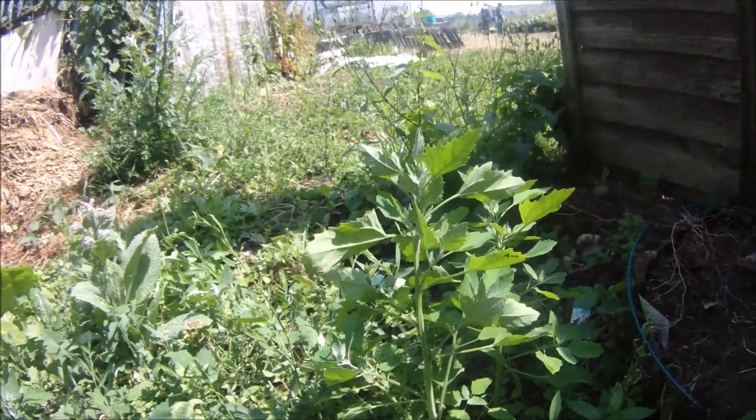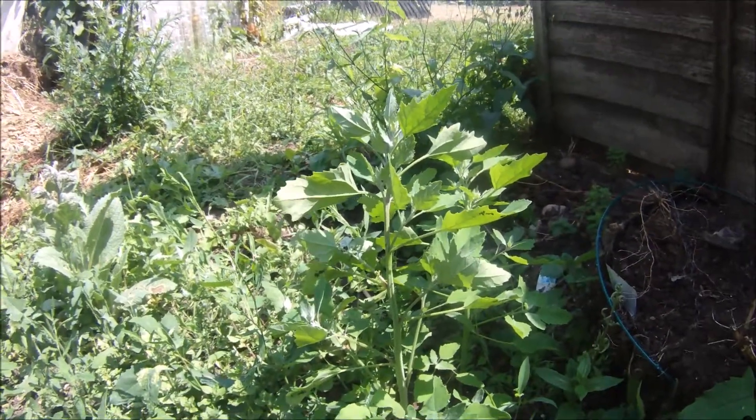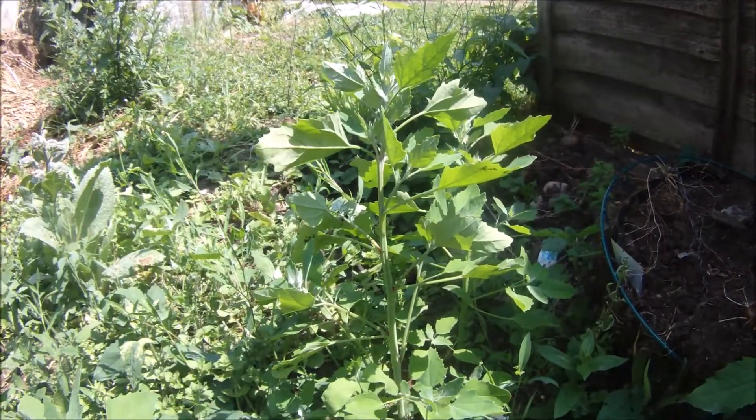So that's Fat Hen, Chenopodium album. Thank you very much for watching and I'll catch you all next time.